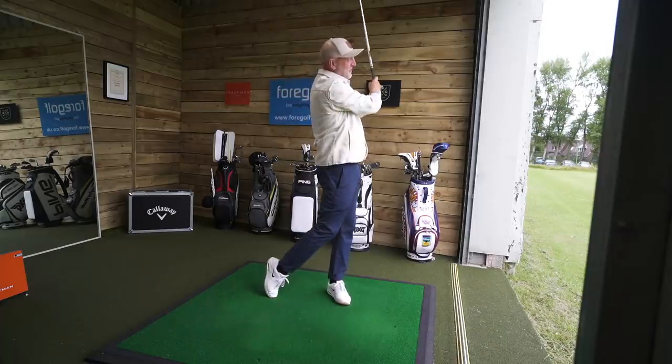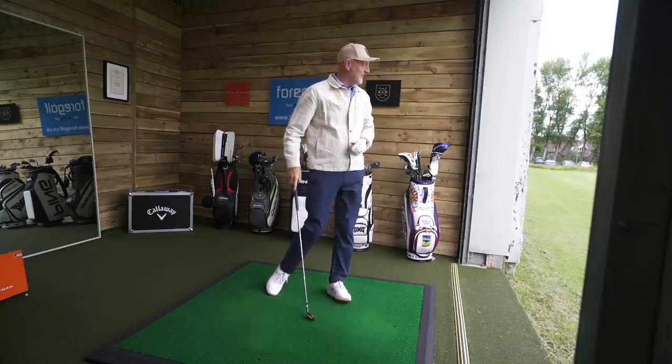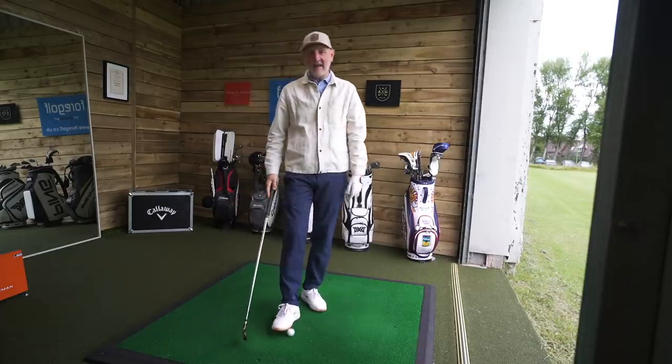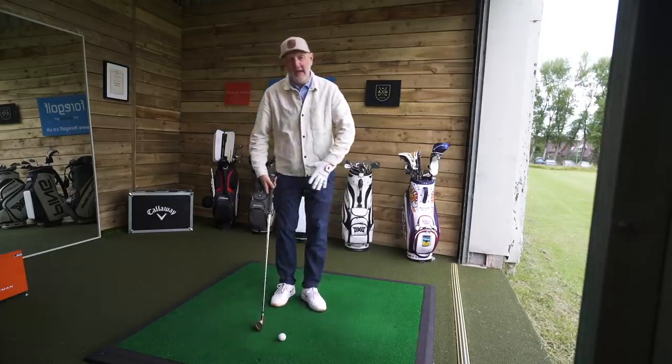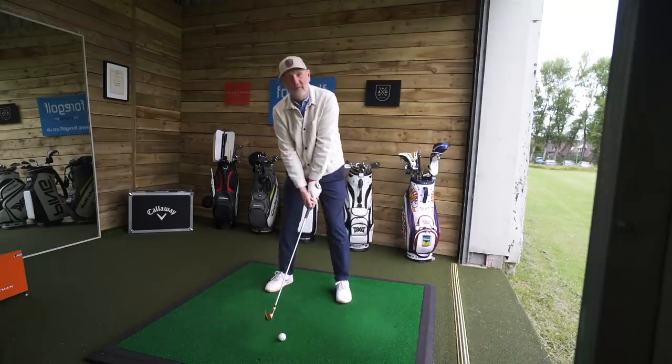A little bit of a mishit with that one, but that wasn't too bad either. I'll collect data and just see how tough this thing is — and whether there are any realities around whether I could put them in the bag, and why they continue to manufacture irons like this for the general market.